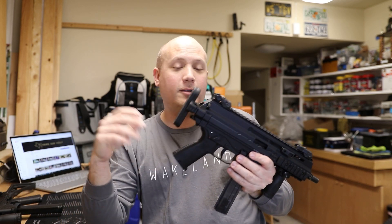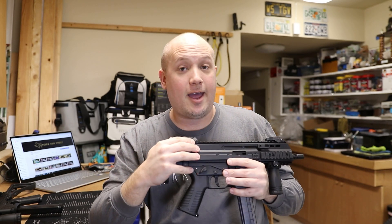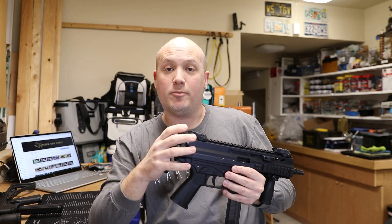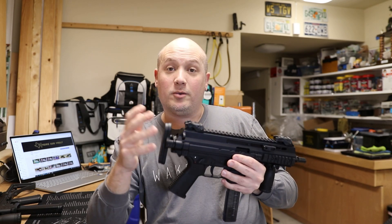From an accuracy standpoint, for me they shoot exactly the same. The GHM 9 is fantastic — you can put a very small group at good distances. It's a very ergonomic gun with no problems whatsoever.